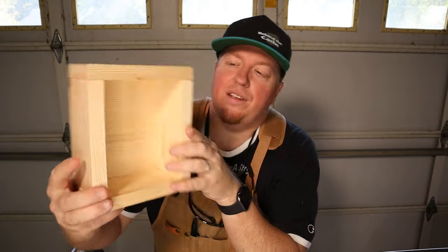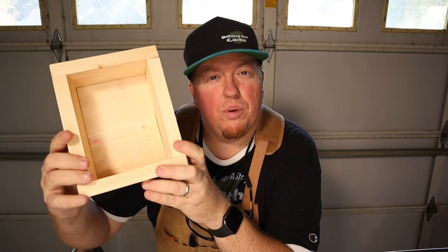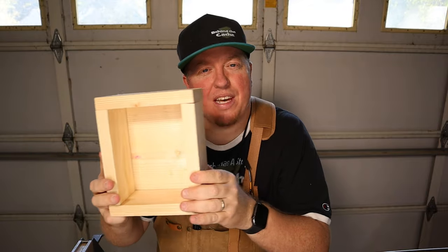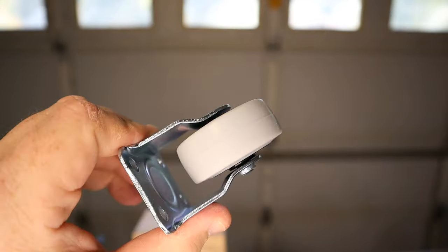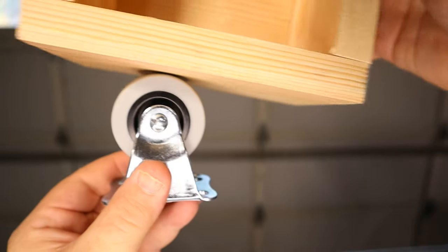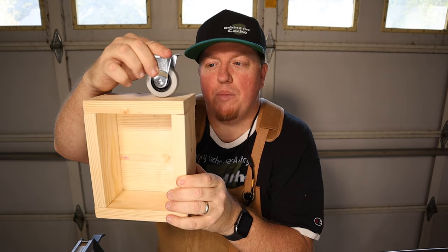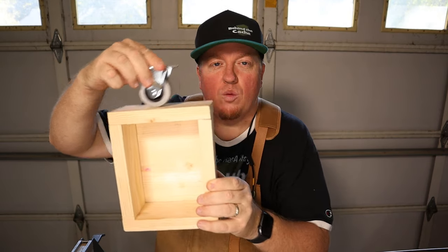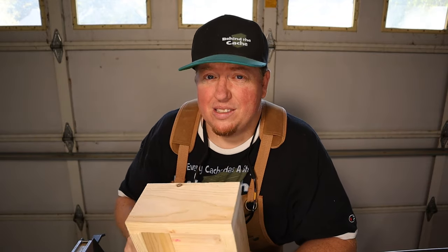All right, so now I have the secret compartment built. The next step is that I need to start building the birdhouse around it to kind of hide it. The way I'm going to have this slide out is I'm actually going to use these casters — it's going to sit on two different casters on the bottom, and also have two casters on the top. So when it comes out, it literally just slides right out real smooth when it releases from that mechanism.